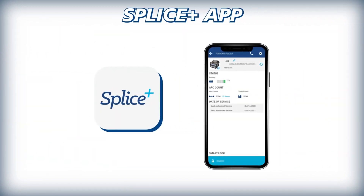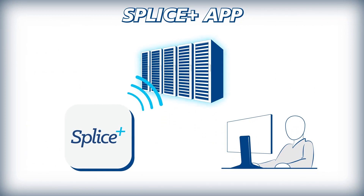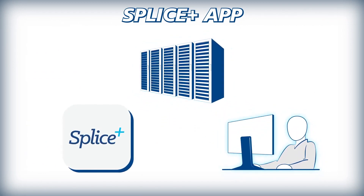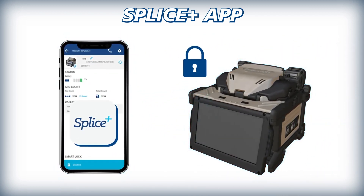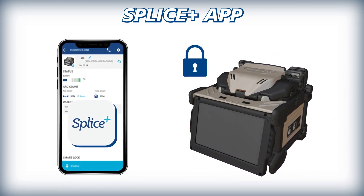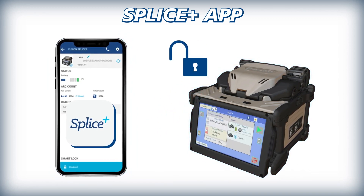When paired with Fujikura's Splice Plus app, operators can acquire real-time data collection from the fusion splicer for aiding in project management and workflow. Splice Plus also provides users the ability to lock the 45S and disable its operation if the paired phone is not present with the splicer, aiding in prevention of theft and improper use of splicing equipment.